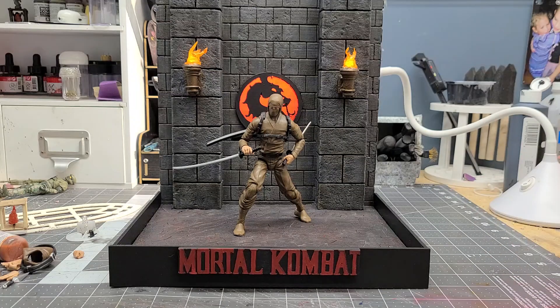This particular figure is an Articulated Icons brown ninja figure, which is pretty awesome, and he was pretty much the only figure that kind of fit with the aesthetics of the piece.